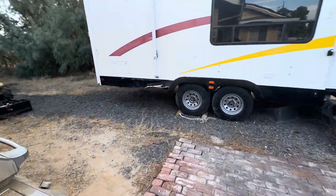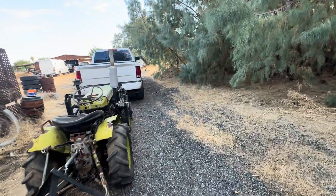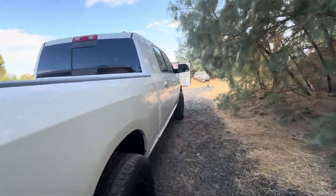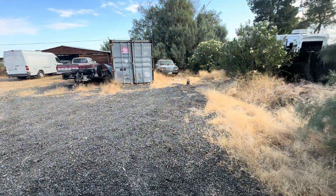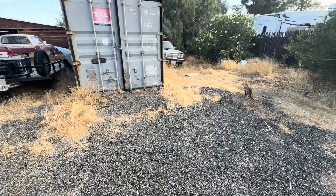Kind of sucks because that's our drinking water. We have to go buy water — my wife drinks like a gallon and a half of water a day, so she probably goes through a case of water every day.